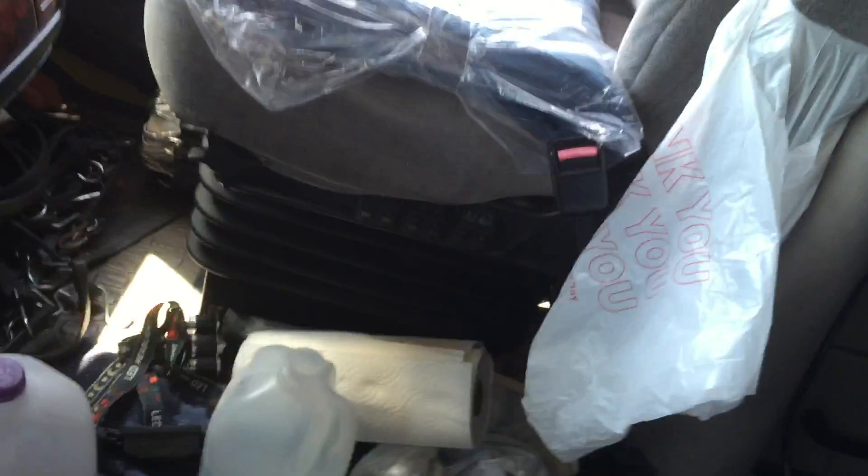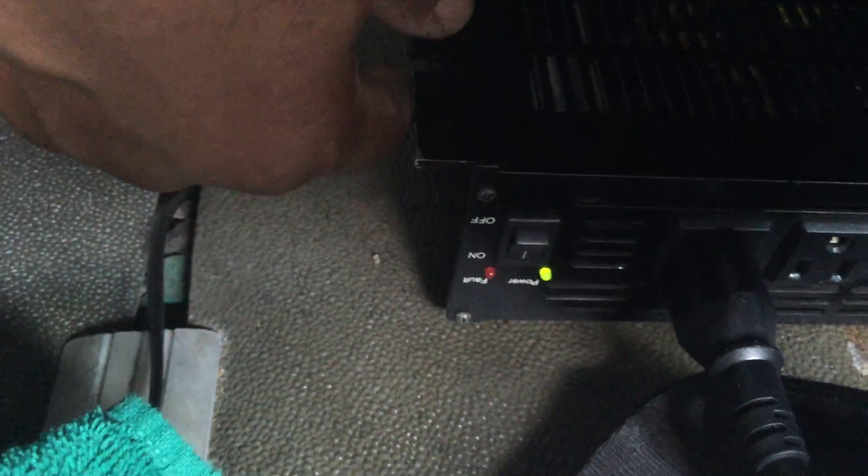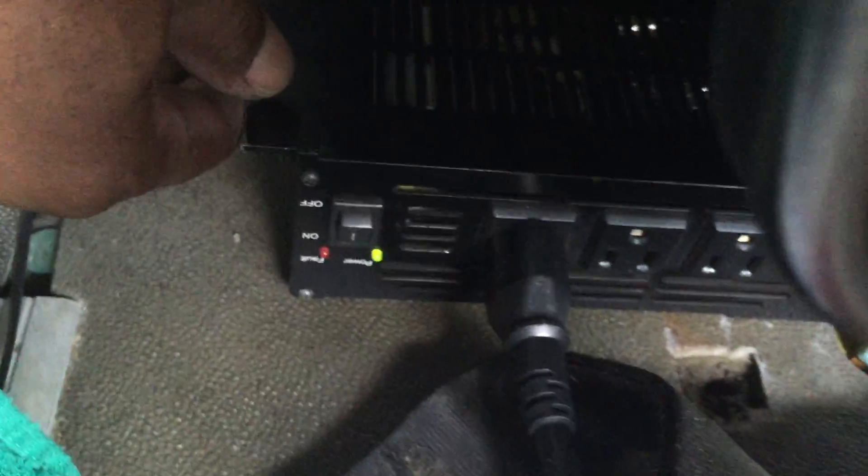There it is right there — it's under the driver's seat, right above the batteries. The wire is about four to five feet long now. I'm going to turn it on, and I have the fan on high — it is blowing great air on me right now. Now I'm going to turn it on low.